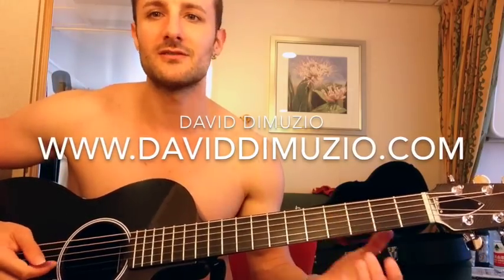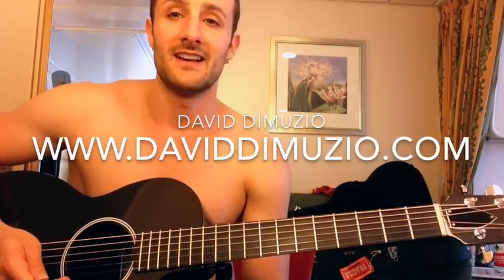And then it ends with the whole lick — that whole thing. This is the whole song, hope this helps you out.